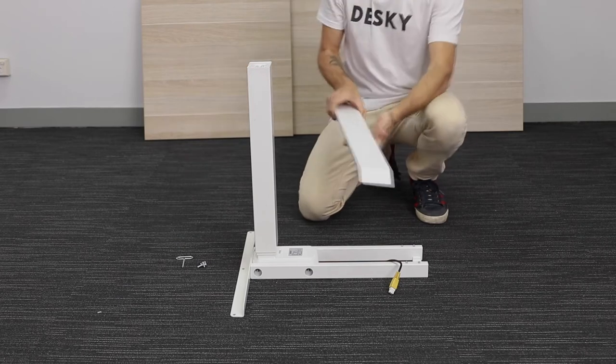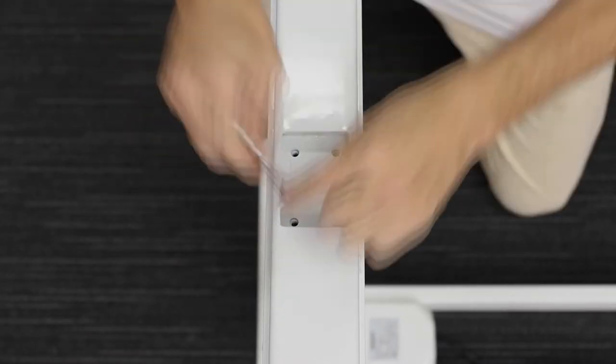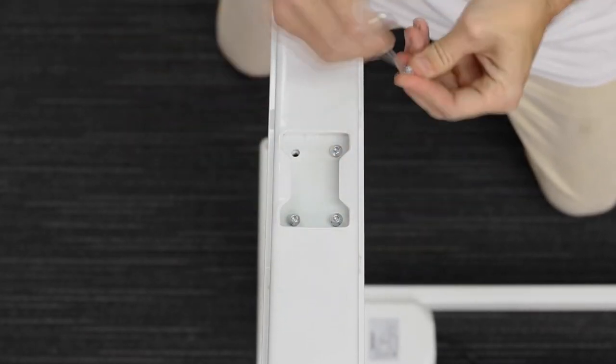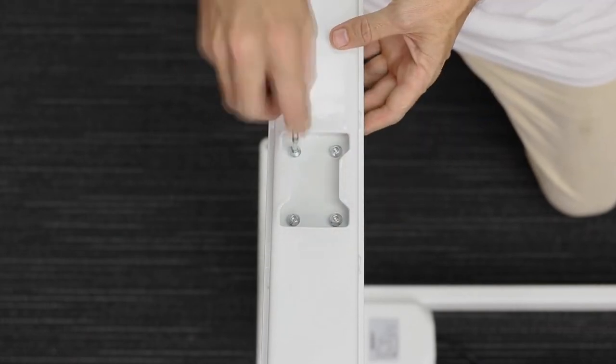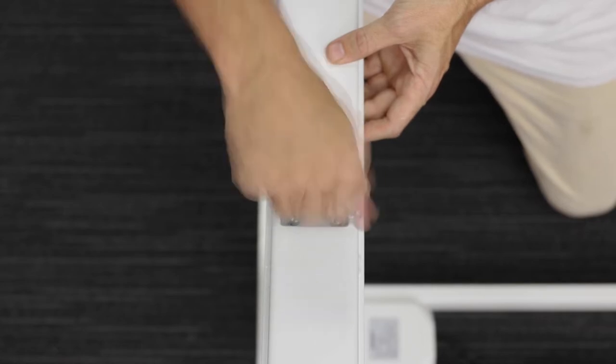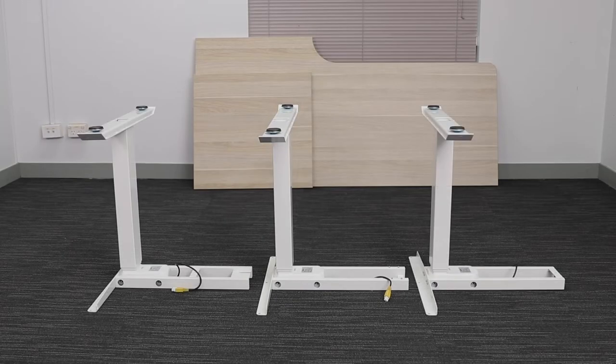Now it's time to add the feet to the leg assembly. With pads facing up on the foot, position it on top of the leg and insert four C10 screws into the leg, hand-tightening them all first before screwing them down nice and tight in a criss-cross pattern. Now we can go ahead and repeat all those previous steps exactly the same way for the other two legs.